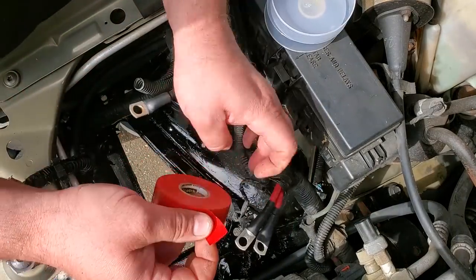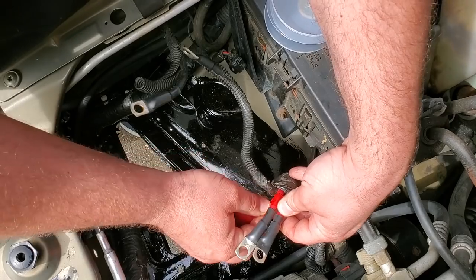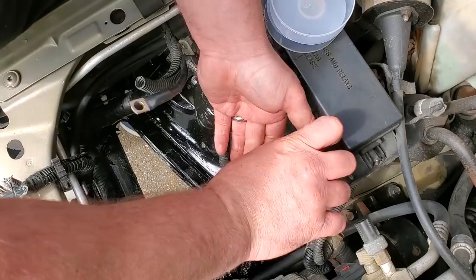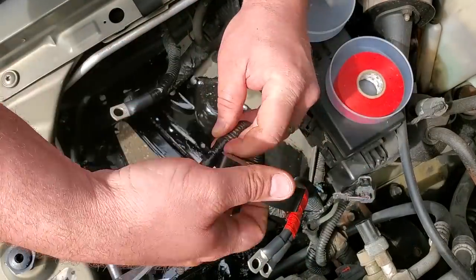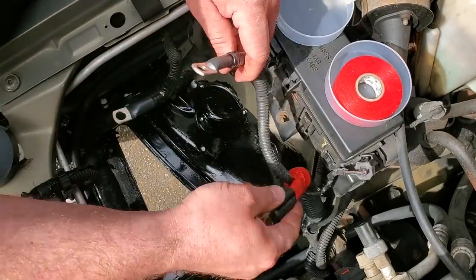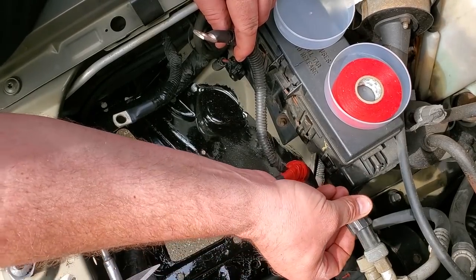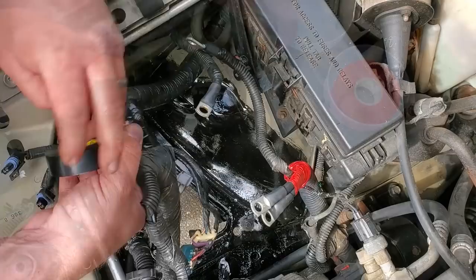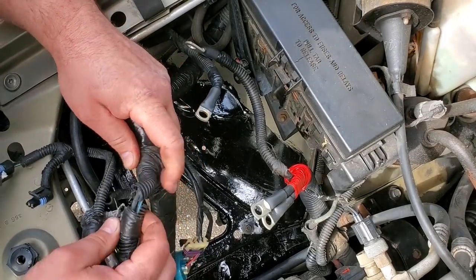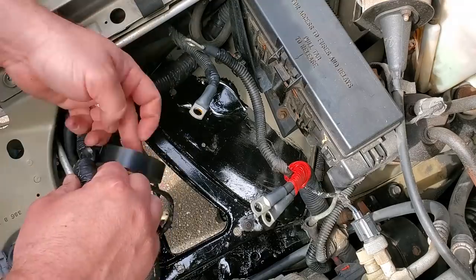I'm just going to clean up these wires with some color-matching tape. Color-matching tape, that's right. Looking good. Just going to check over this wire harness, make sure there's nothing else I need to tape up in here before I put it all back together. And this looks like crap too.